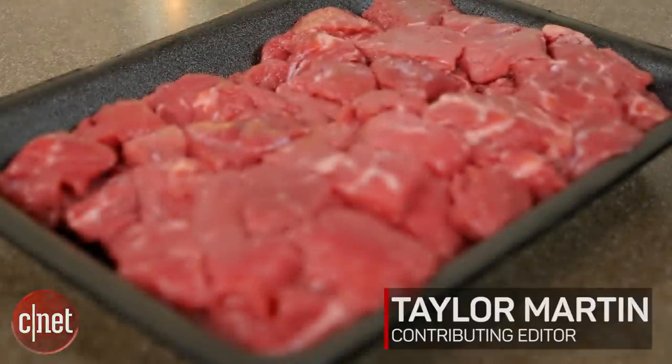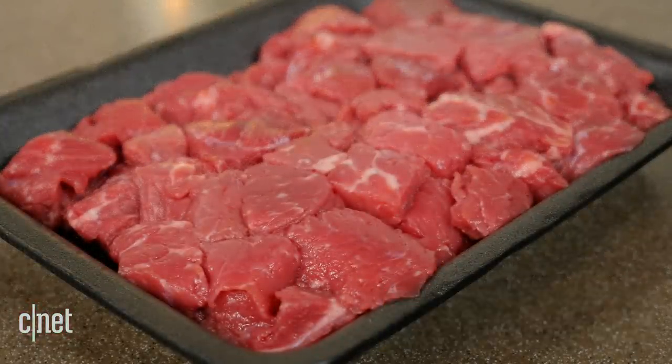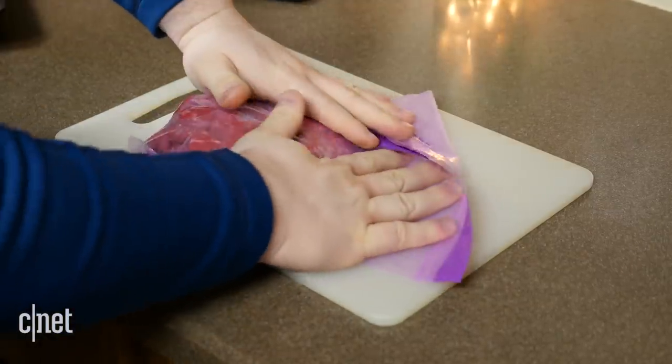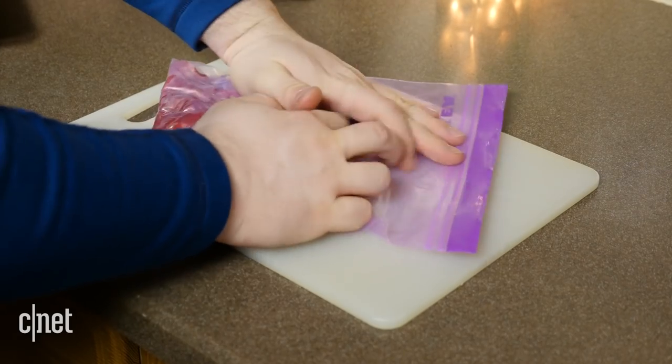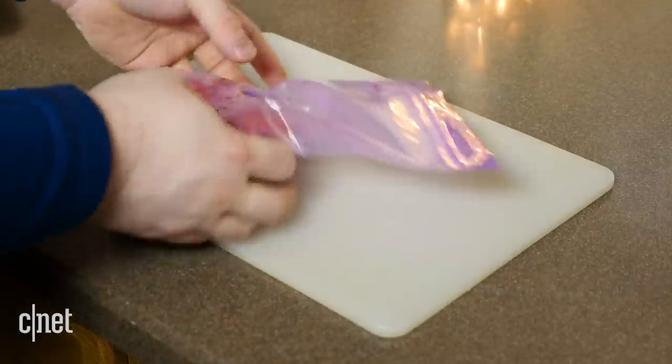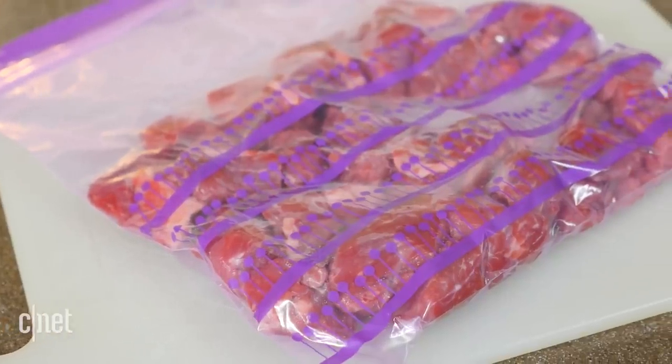When freezing foods for long-term storage, you want to remove as much of the surrounding air as possible. We've all tried the age-old squeeze every last bit of air out before sealing the zip-top lightning fast trick, but that method is flawed. It's nearly impossible to get all the air out.